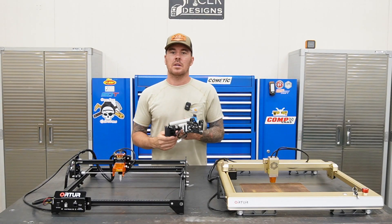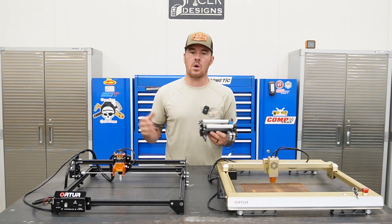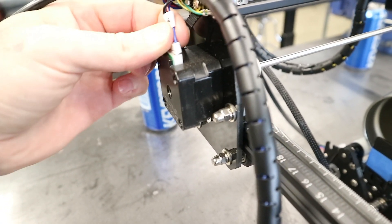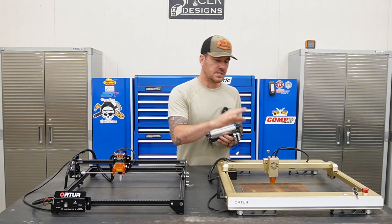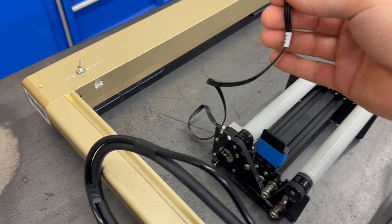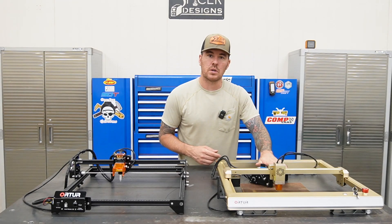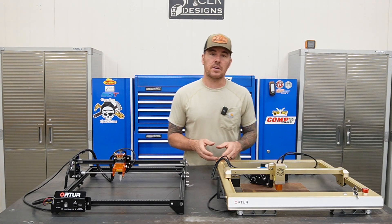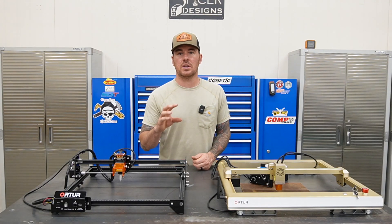Moving on to the rotary tool — it's really nice, you can engrave cylinders, cups, tumblers, whatever you want. On the 2S2 you have to unplug the wiring from the Y-axis motor and plug it into the roller, which acts as your Y-axis. On the LM3, it has its own dedicated port on the back of the unit where you just plug the rotary tool straight in. You don't have to disconnect the Y-axis from the gantry. Then you just flip a switch to go from the Y-axis over to the rotary tool — though you still have to go into LightBurn and change some settings for engraving.